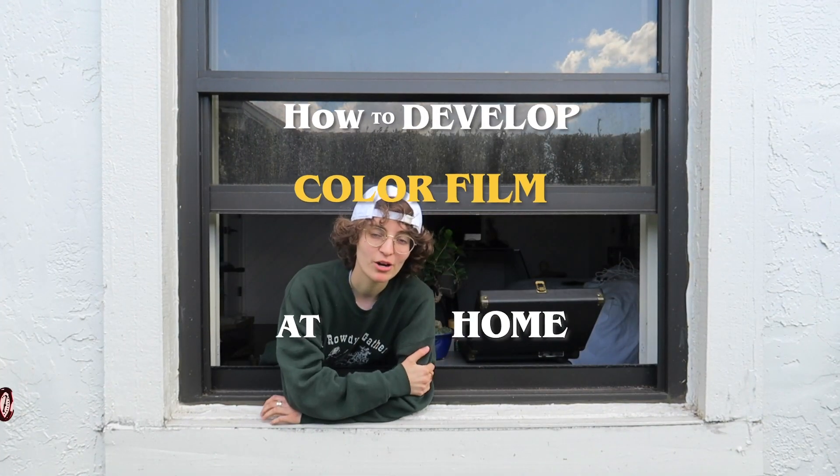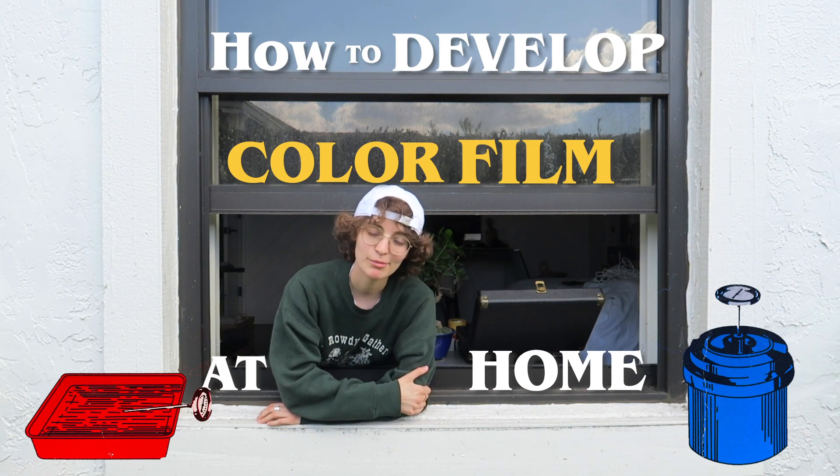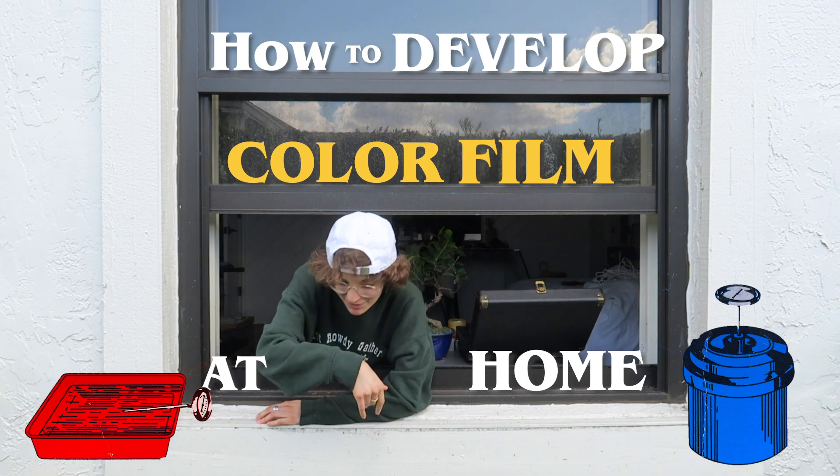Hey! It was really windy when I recorded this clip, but I develop all of my own color film at home, and you can too. I'm gonna take you through every single step of the way, and I hope this is helpful. Alright, I don't know why I'm motioning for you to come inside, but let's go!